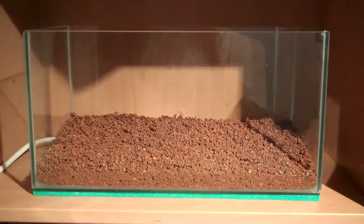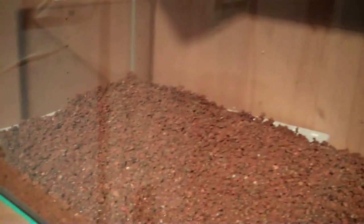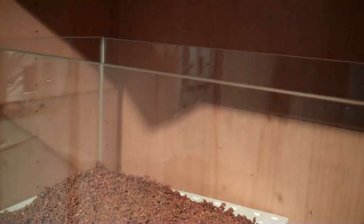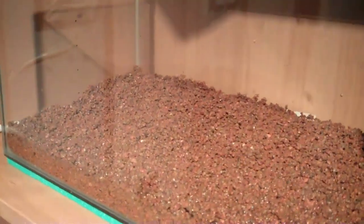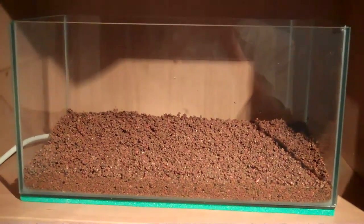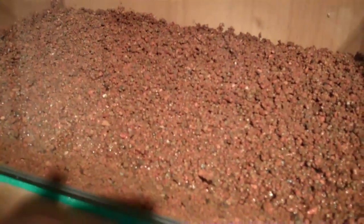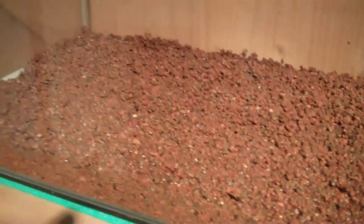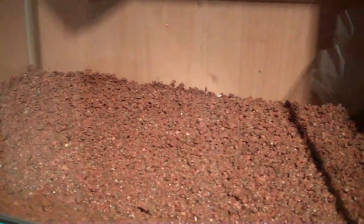So I've got the substrate in there now. The first thing you'll notice is I put a lot in and it actually slopes up from the front towards the back — it's really low in the front for foreground plants and higher in the back for longer plants like Rotala, which I'm thinking about. This is the first time I've really had enough substrate to make this type of effect, so I just thought I'd give it a go. I think it looks quite nice, and it's got a nice earthy colour. It's slightly red, which suggests it's got a bit of iron in it — if it does, I should get nice red growth on the plants.